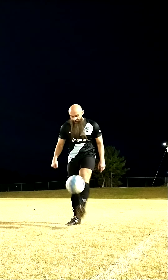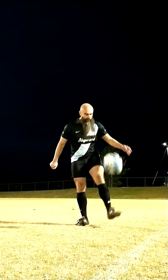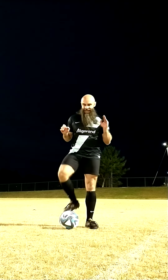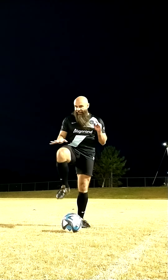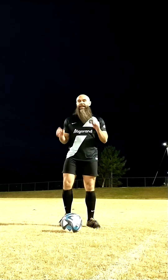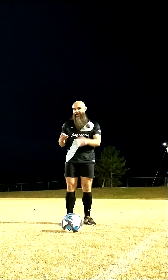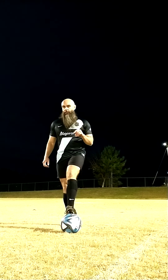We can practice that by taking a thigh touch, letting it bounce, and then coming around. Then as you get more comfortable, you can try to take that thigh touch, hop a little bit, then come around the ball. In time you'll figure out just how hard you have to touch the ball and how to time it to come around, and you'll be able to do the move.